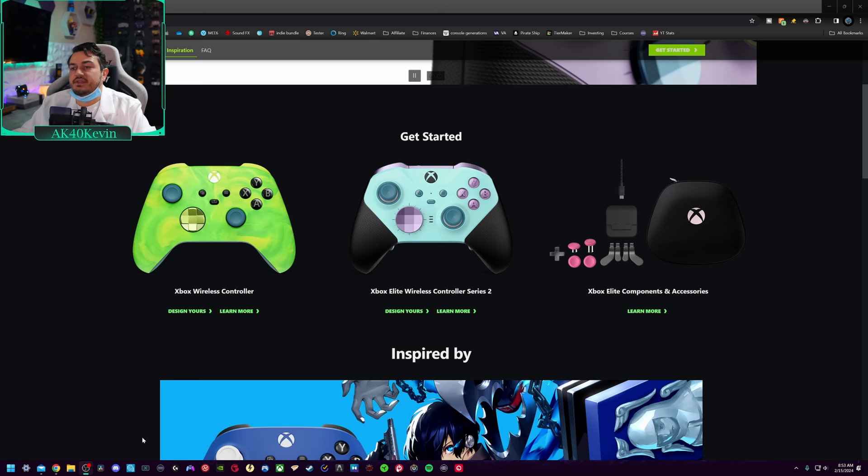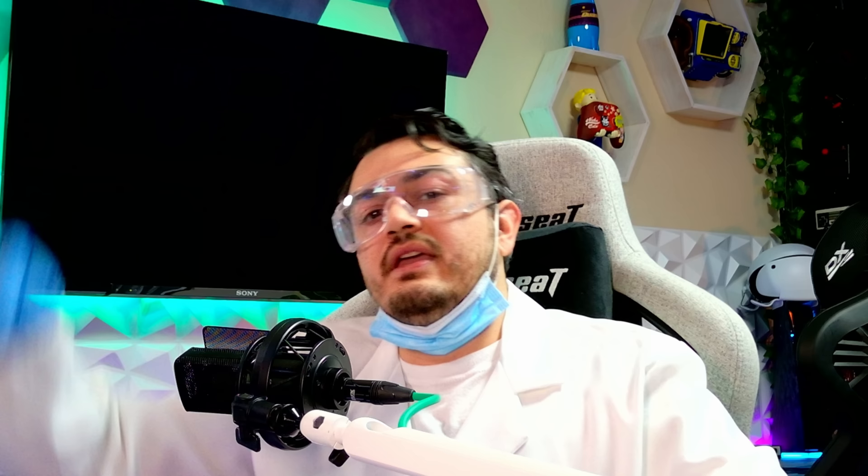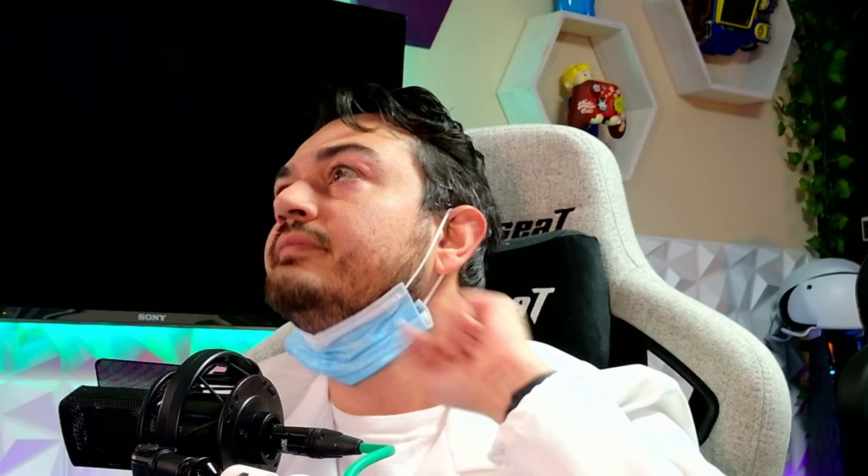If you've never heard of Design Lab, it's a service slash website offered through Microsoft for you to customize your Xbox controllers, even the elite, premium, or pro controllers. In this video, I want to scrub up and design our own custom controllers — controllers plural — inside of Design Lab.